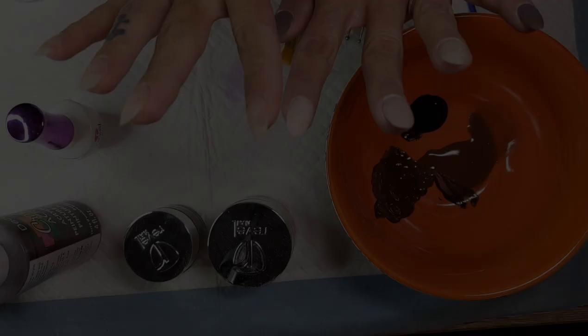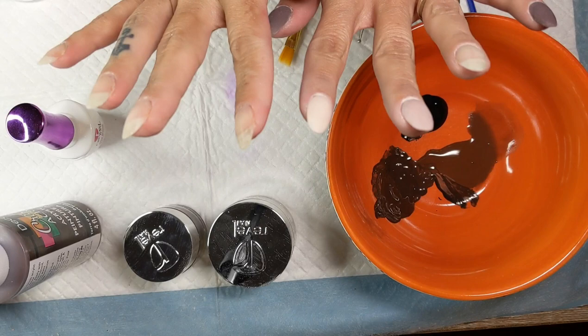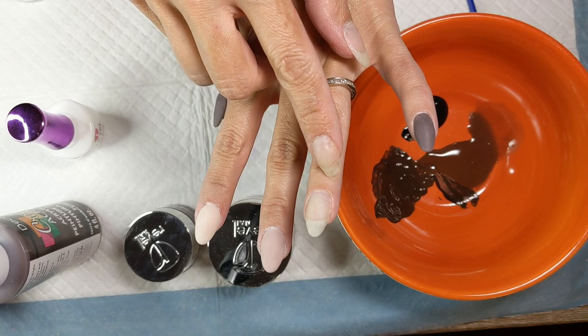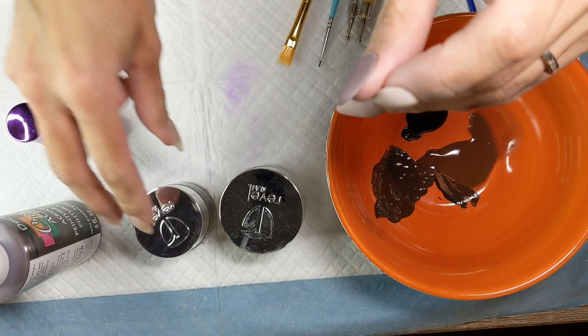Okay guys, ready to go. I left that one bare because that's my art nail. That is Revel Coco. That is Revel Haute and Revel Calica. For the accent nail I'm using Barbara and Calica and of course some ProBase, and I also just have regular old acrylic craft paint from the dollar store.